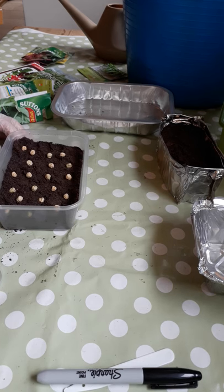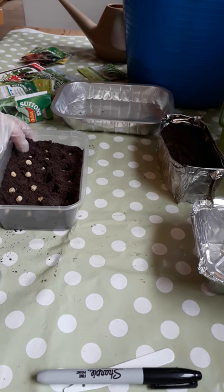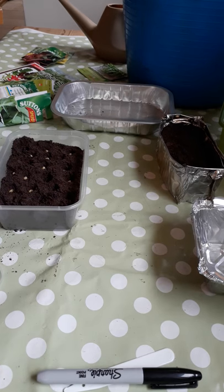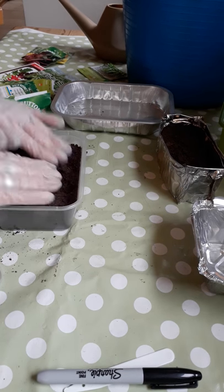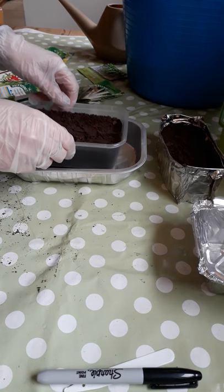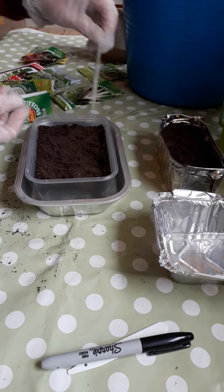I've planted them in — they're a lot closer together than if you were sowing them to go outside, and in a much shallower tray. I'm just going to push them in with my finger, down into the compost, about a centimetre or so deep, adding a little bit more compost to cover them up. I'm going to put them inside another tray that I haven't made any holes in — that will hold the water. I'll also put a label in just to remind me what they are and the date sown: 1st of April — maybe not the best day, but we shall try it.